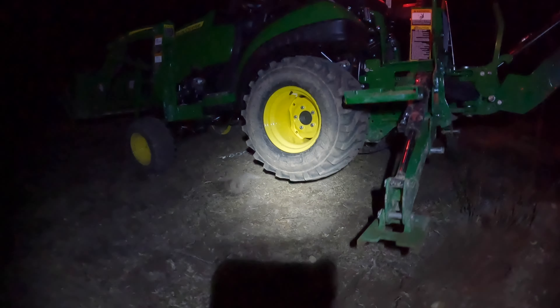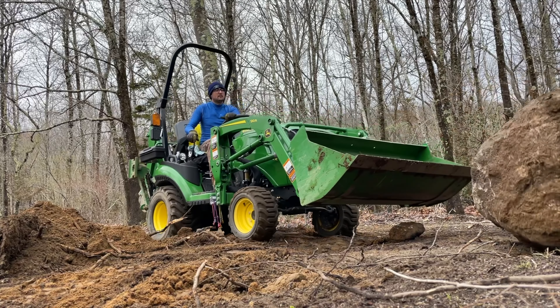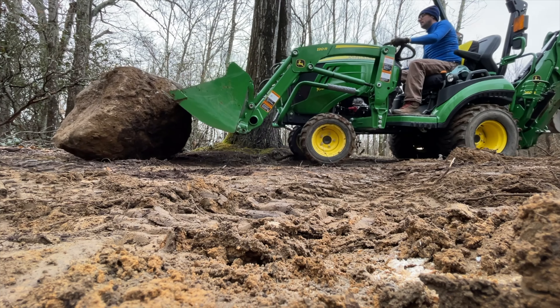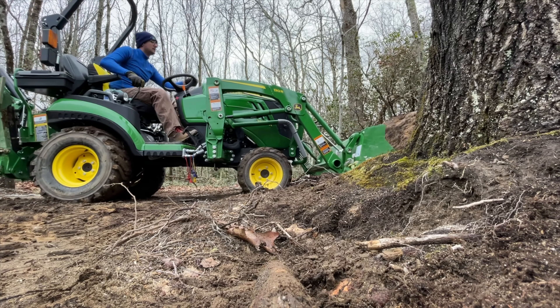I was totally blown away by what the 1025R did with this rock. It took me a long time and a lot of shuffling the rock from side to side. The rock was not coming out by pulling it — I tried to build a little bit of an incline, like a little road to pull the rock out, but there's no way the tractor was pulling it. So I had to just pick from each side, dig a little bit in front of it, and get it out. Finally I was able to get it up onto some level ground. Then the next day I went out and was able to take the bucket and just work the lower half of the rock and move it into the woods. I was totally blown away that the 1025R could actually get this rock out of the hole and then push it into the woods.